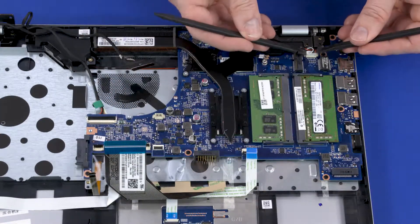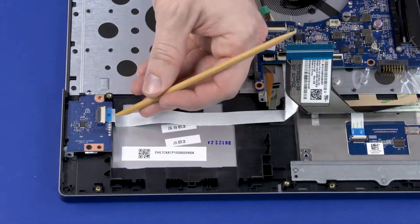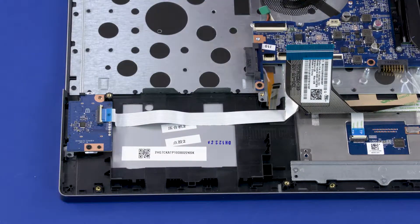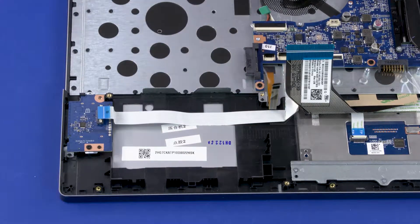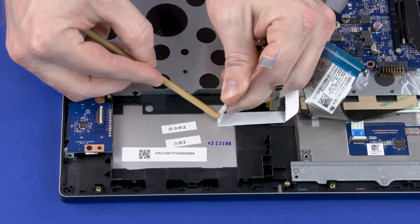Disconnect the speaker cable from its connector on the system board. Using minimal force, lift the locking bar up on the card reader board ZIF connector and disconnect the card reader board ribbon cable from the card reader board. Carefully remove the card reader board ribbon cable from the adhesive that secures it to the top cover.